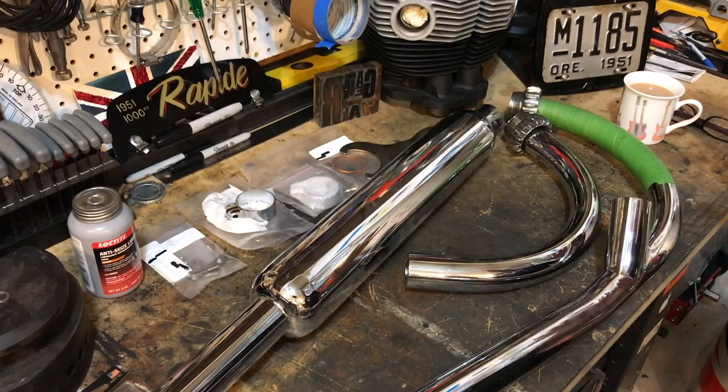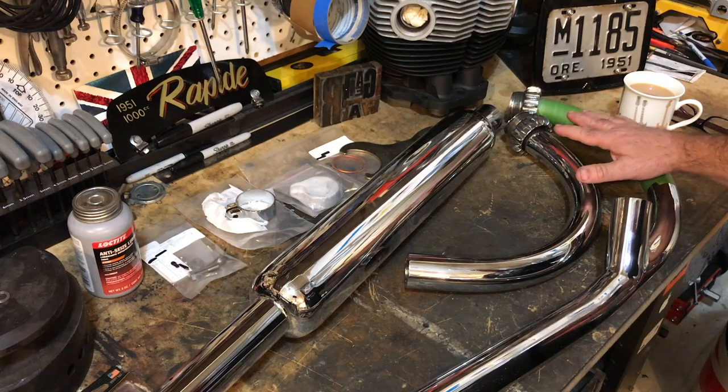Hello guys and welcome back. In this video we are going to be installing this beautiful exhaust system.